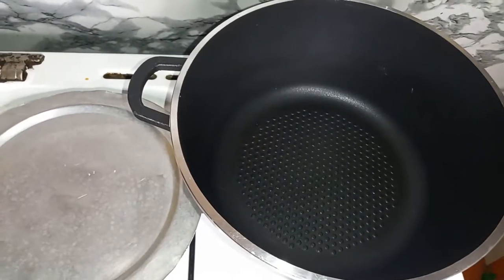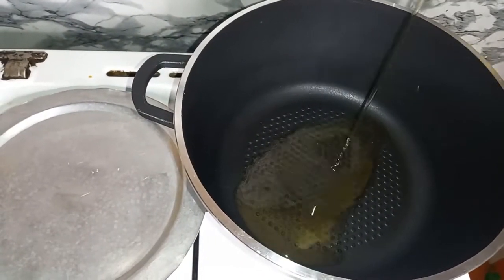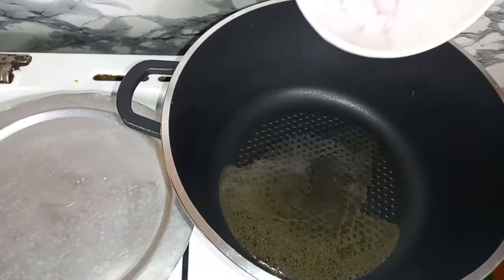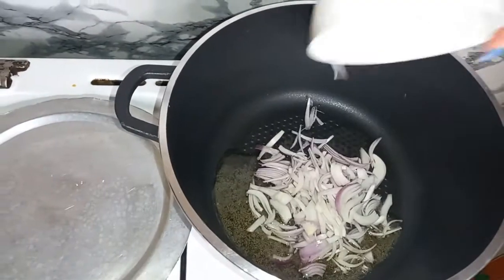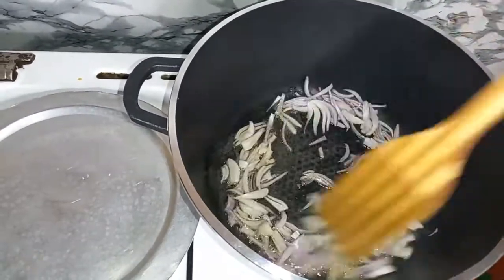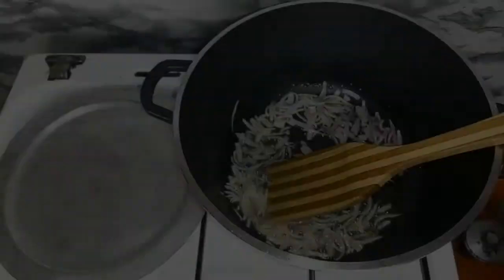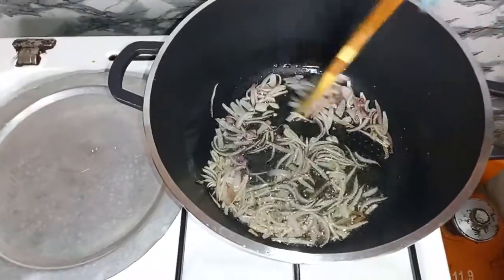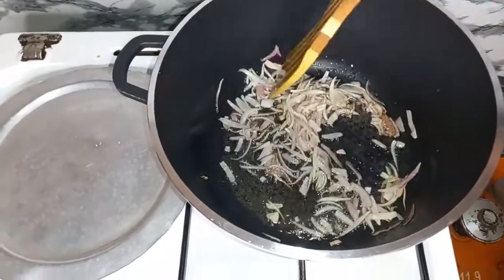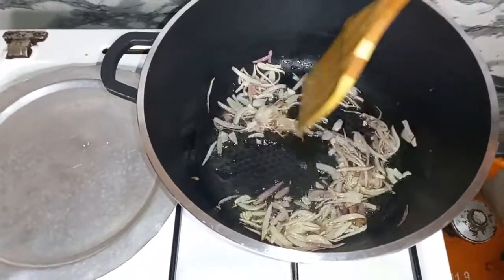For the first step, we are going to add our cooking oil, then add in your onions. For this recipe, we do not want to cook our onions golden brown.